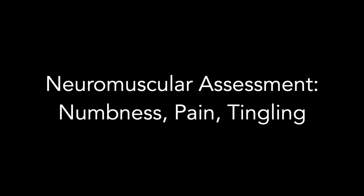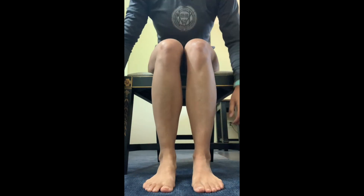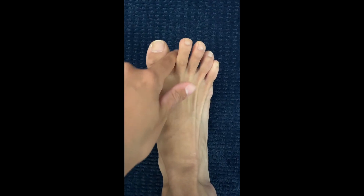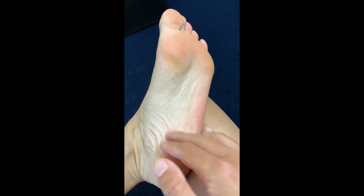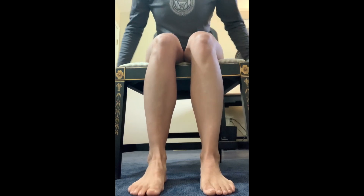Lastly, the clinician will lead you through a neuromuscular assessment to check for numbness, tingling, or discomfort. We will test sensation in a few specific places. First, gently touch the top of both feet and indicate whether you feel numbness, tingling, or pain. Repeat in the space between your big toe and second toe. Then on the bottom of your feet and the sides of your feet. And finally, on the inside of the calves.